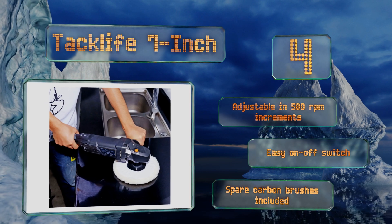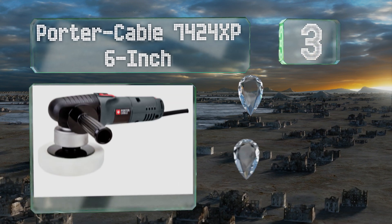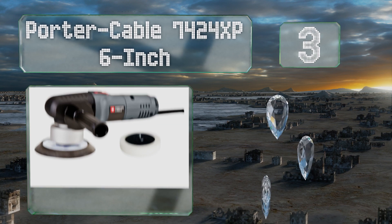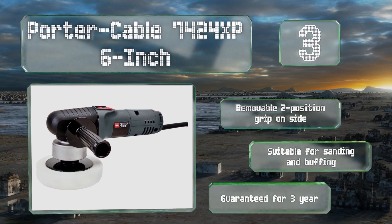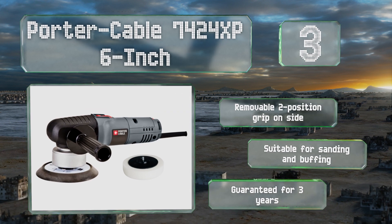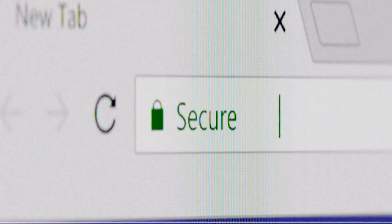Nearing the top of our list at number 3, professional detailers and home DIY car restoration enthusiasts alike will find the Porter Cable 7424XP 6-inch up to the job, thanks to its random orbit swirl-free action and variable speed settings controlled by an electronic dial. It's equipped with a removable two-position grip on the side and is suitable for sanding and buffing. It's guaranteed for three years.